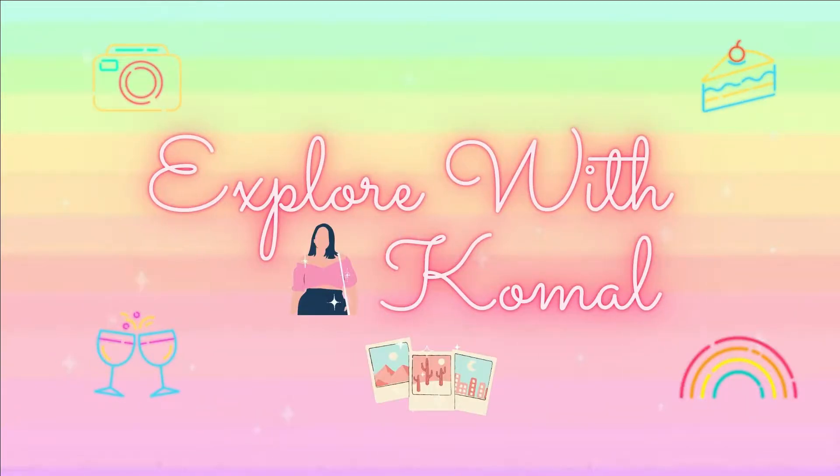Hello everyone, welcome back to my channel. Today I am going to do a Zoom bag review. I have ordered my bag, as you have seen in my videos. I have used a sling bag and managed to take a sling bag collection. I also made a big size bag. I will tell you about the quality and how it is. Let's start the video.